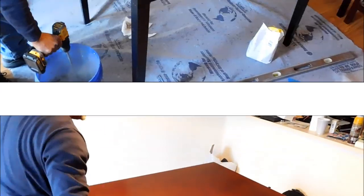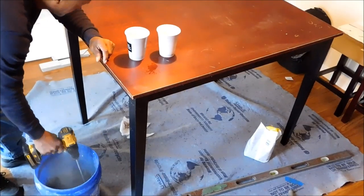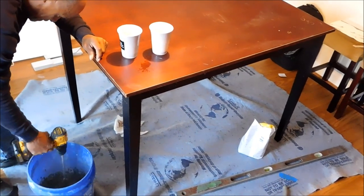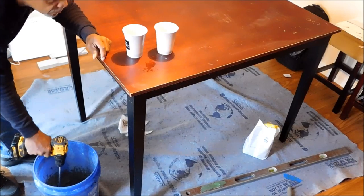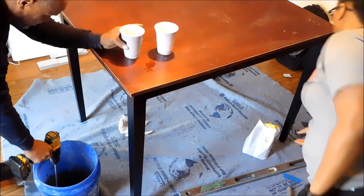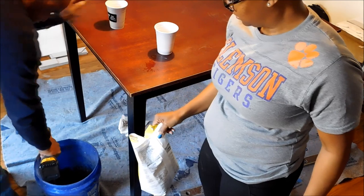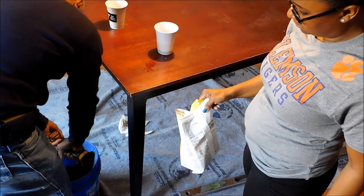Here we are mixing that fast-setting patch. He's using his electric mixer to help mix this stuff together. He used all that was in the bag and mixed with plain water, pouring it in until it gave him the correct consistency. He still had a little bit left over, but as he was mixing, he said he would like to have more than not enough once he got started.